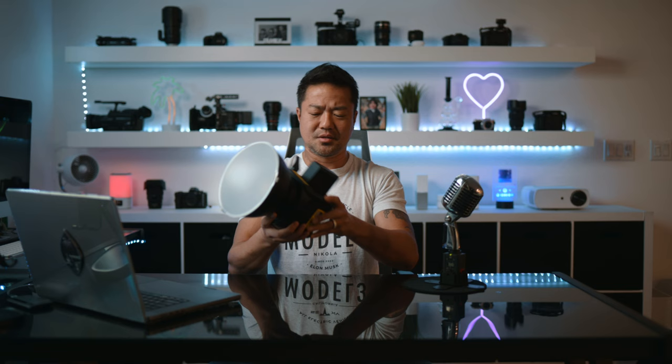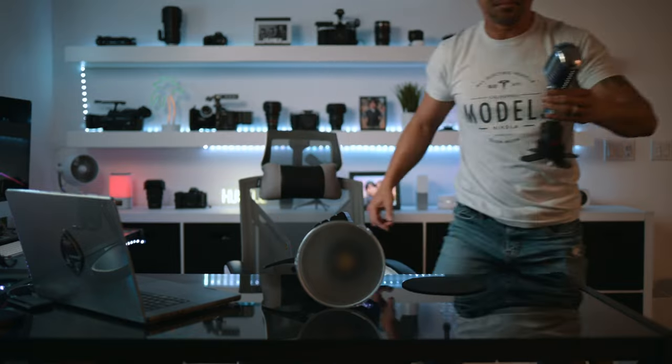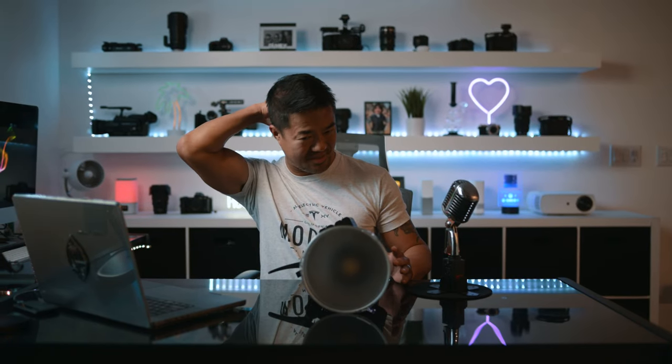Another great thing about this light is that it's super quiet. I'm turning it on right now — it's right next to the microphone — and you can't even hear it. The fan is so quiet. My older 60-watt light is so loud; you can really hear it and I have to use editing to get that noise out. But this new one, I love how quiet it is. That's a big plus.